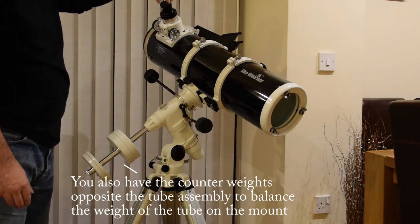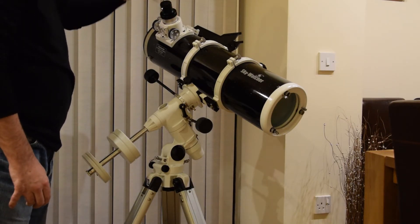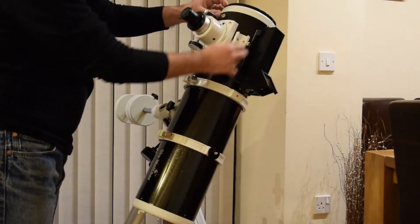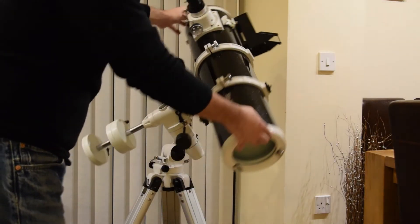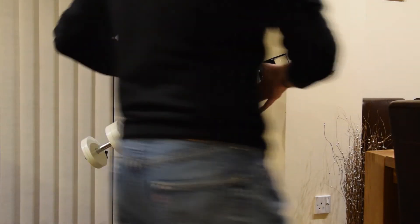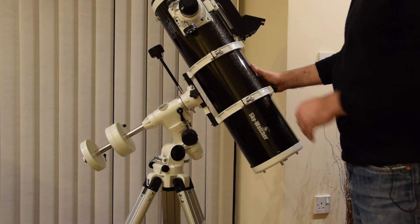It depends what you've got on here — I've got a camera fitment as well, so I put an SLR on here, and that obviously weighs more than just a standard lens. Instead of a little spotting scope, what I've got fitted is a Telrad red dot finder scope, which is great. I tried it out last night and it works a treat.